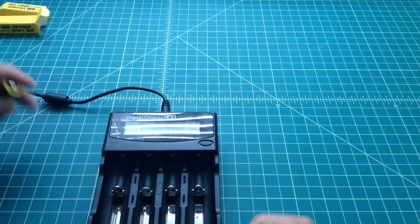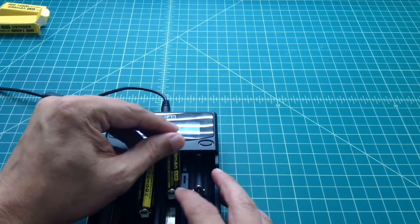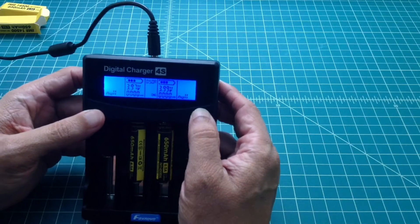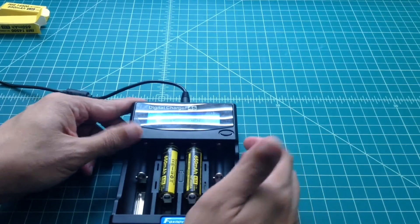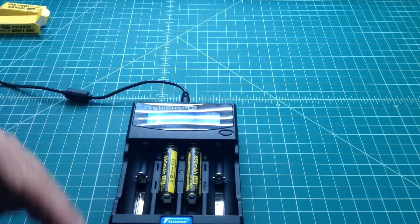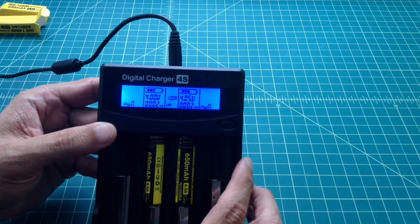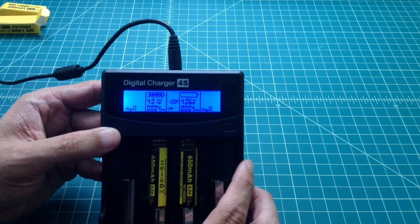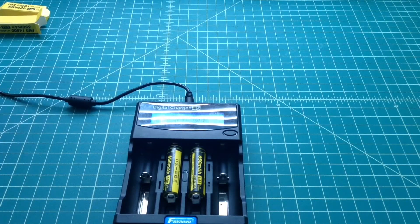For this we're going to use the Fox Novo Digital Charger 4S. We're going to top these batteries off at half an amp, drain them all the way down, and fill them back up to see what the capacity is. As you can see, right now they came out of the box at around 4 volts, so they're almost fully charged. You can take a 3.7V battery and run it all the way up to 4.2V. So I'm going to turn this off and come back in a little bit.